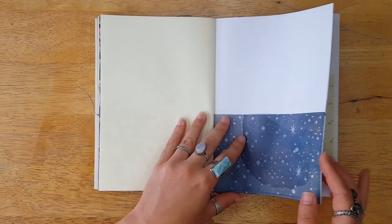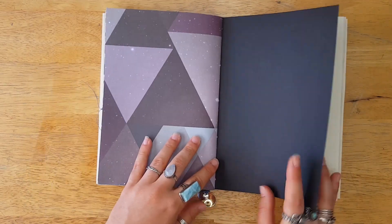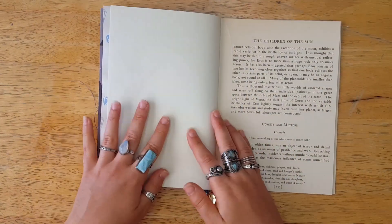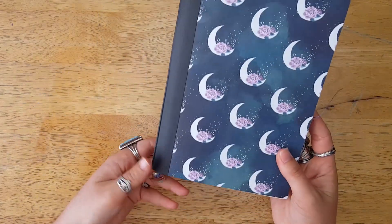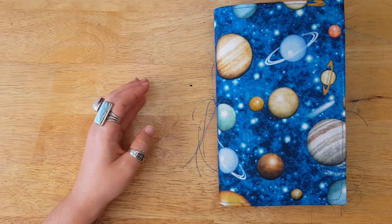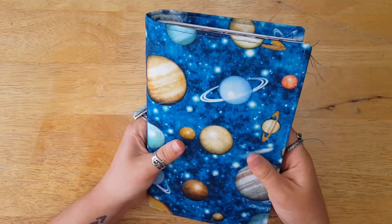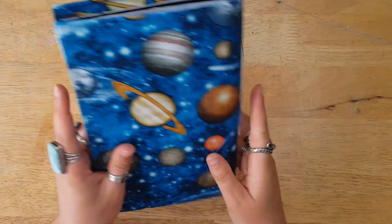I hope you guys enjoy how these came out — I really like them, I think they're super fun. You could use them for a variety of purposes: a regular journal, taking notes on astrology, a spiritual practice, a book of shadows, whatever your fancy is. Next we have this soft cover fabric journal. It's soft cover but it is structured, so it'll hold up to some wear and tear and won't get flimsy. These fabric cover journals are some of my favorites to make.